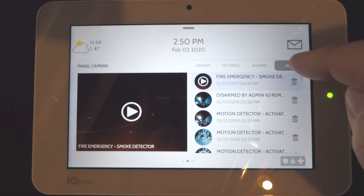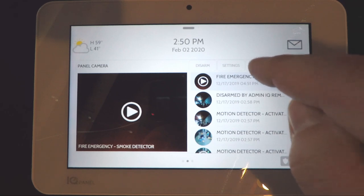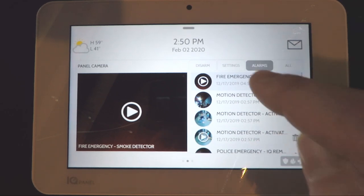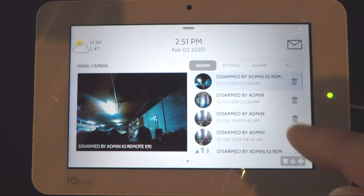The All tab shows every single picture or video that has been taken. You can press the Alarm tab to only see alarm pictures or video, or press the Disarm tab to only view the disarm photos that have been taken.